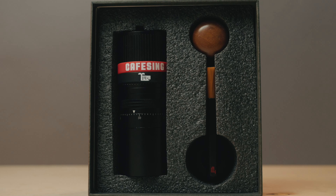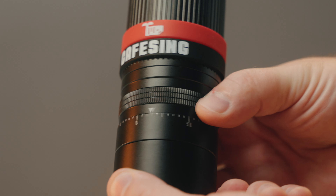What's up everybody, hope you're doing absolutely awesome out there. Thank you so much for coming back to join me for another video. My name is Aaron and in this video we are talking about the Cafe Sing Grizz hand grinder.